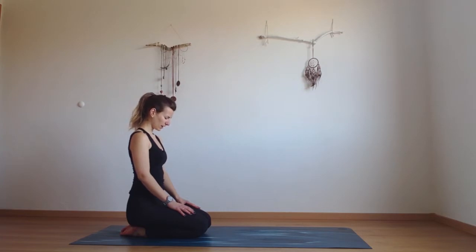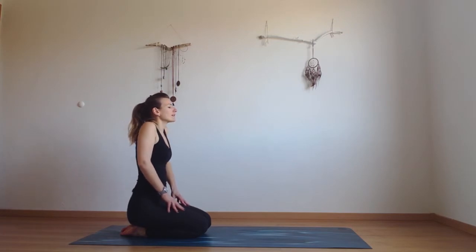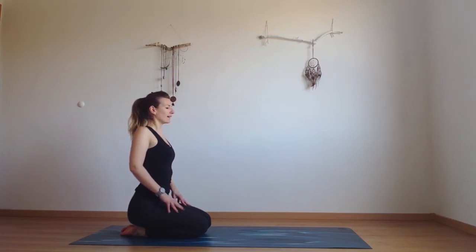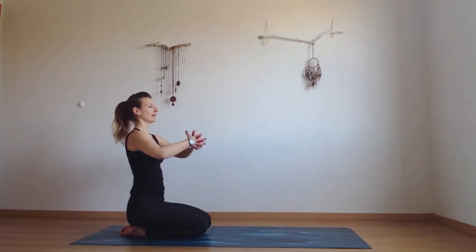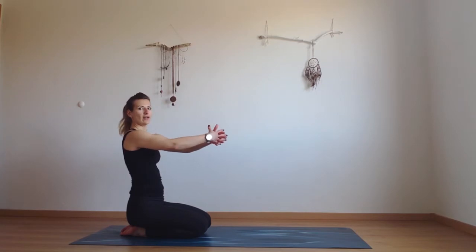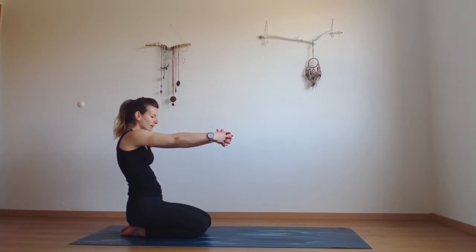Drop your chin down, gently open the eyes and stretch the gaze to the front. Roll your shoulders up and back and then extend your hands in front of you, interlacing the fingers and extending your hands away from you. Rounding through the upper back, separate your shoulder blades. Breathe into your upper back and breathe into that spot between your shoulder blades.